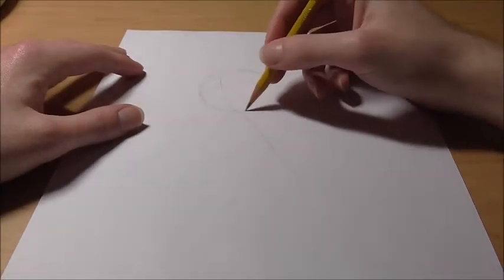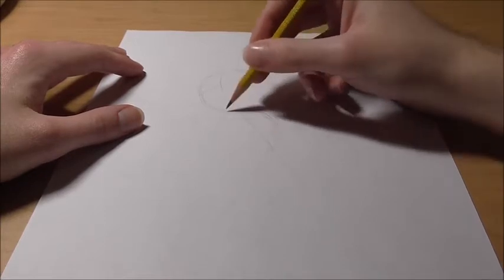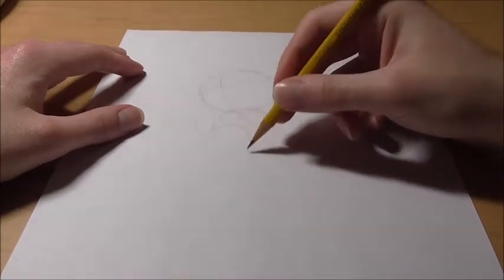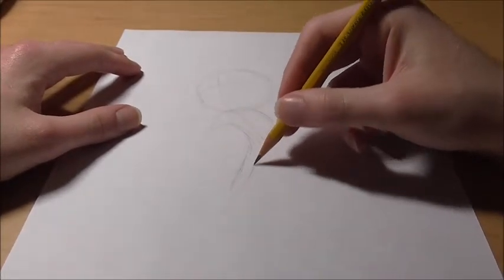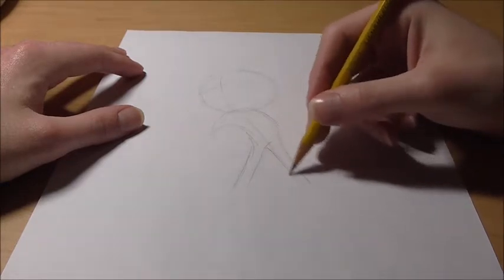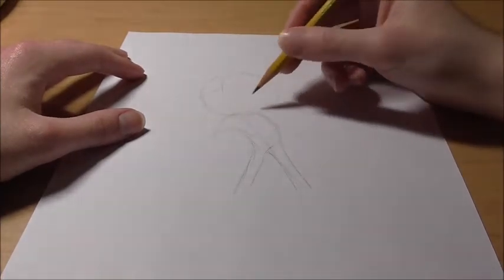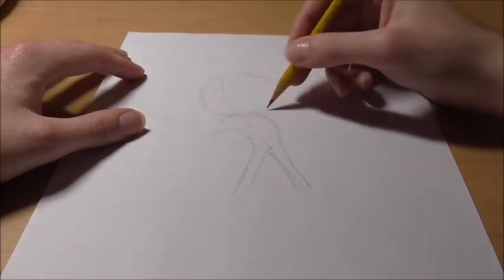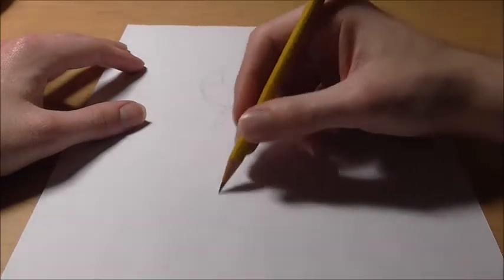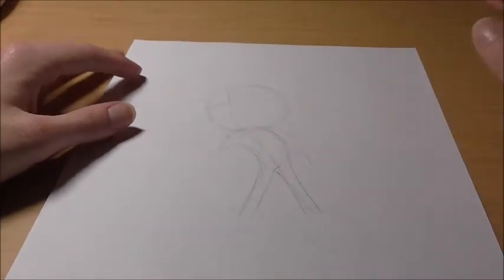And you want to do a little bit more of a detailed gesture — kind of like a bean type shape. It goes straight down for the leg, then goes up and curves in, and then down a little bit — so you get like a little bean-type shape. Then an arm will be here, arm over here, the hand will be somewhere about here, and his feet will be down here. That's good enough for a gesture right now, so let's jump into his face.